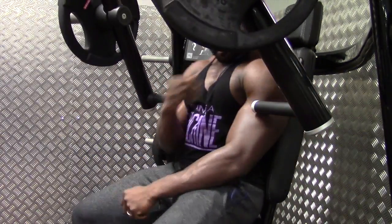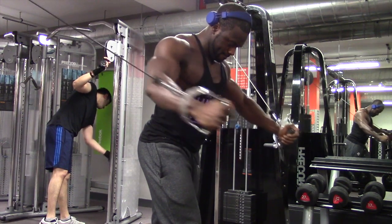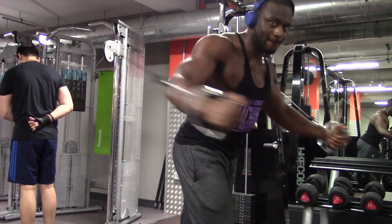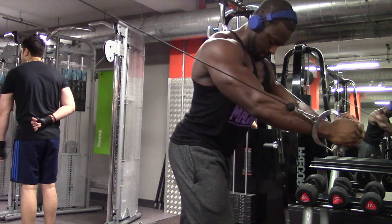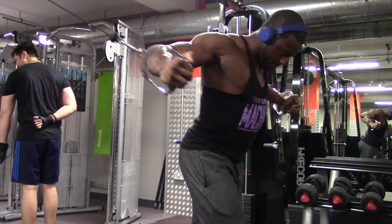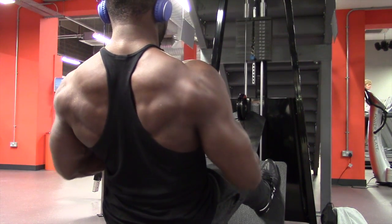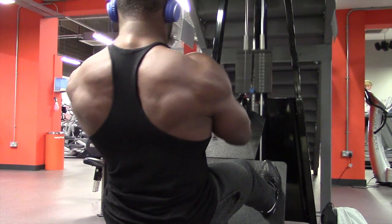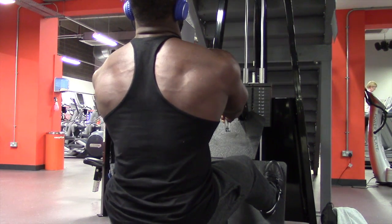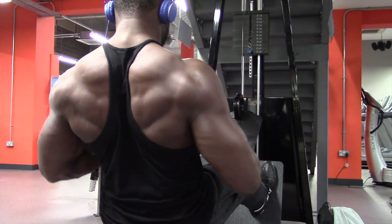Then just finished off with the cable crossovers. You can see the plates in the background — it wasn't that heavy. I'm just making sure I'm getting a full stretch and a full squeeze before heading off onto back. So on back, as you can see, making sure my shoulders come forward and then just squeeze back, without leaning back too much — focusing on the form, squeezing, five reps, nice and easy. Surprisingly I actually got a really good pump from this workout.